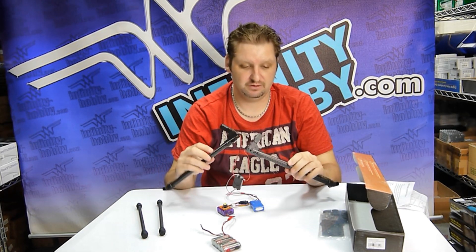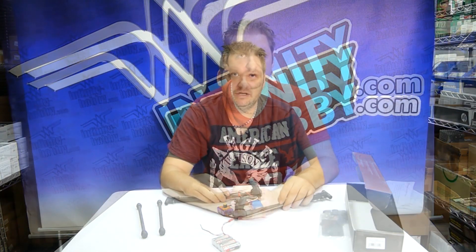Very good buy, great unit. Hey guys, this is Mike from Infinity Hobby. We're doing these videos for all of our customers to highlight new products and great things we come across at our company. If you like our videos, please click like and subscribe to our channel — we really appreciate it and have a lot more videos coming in the near future.